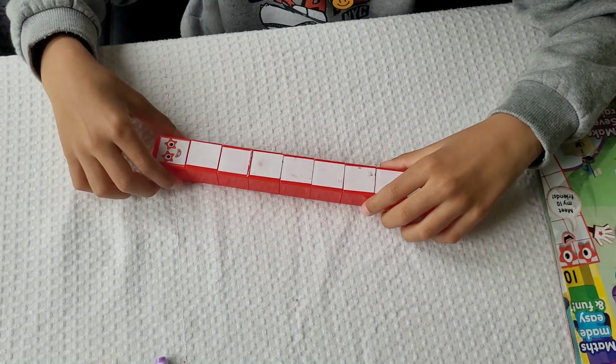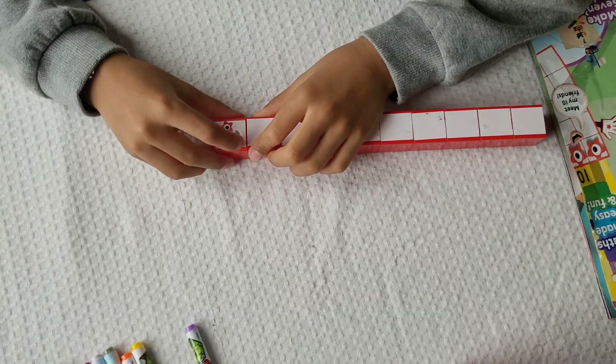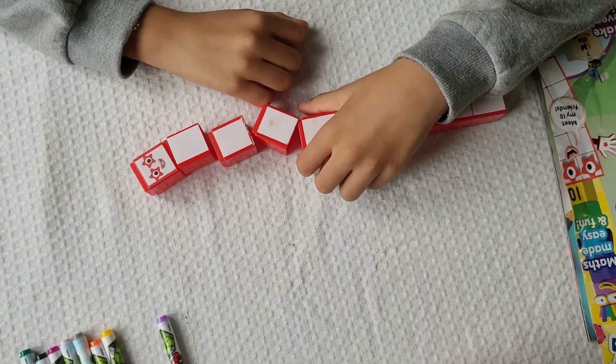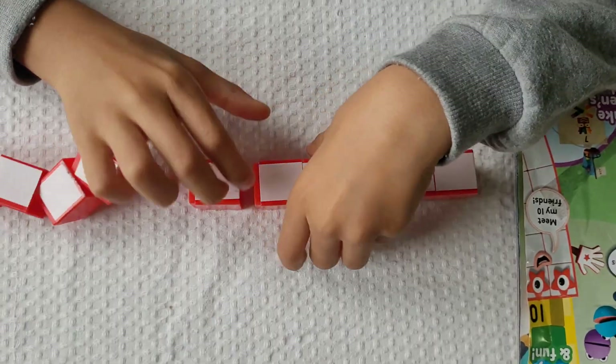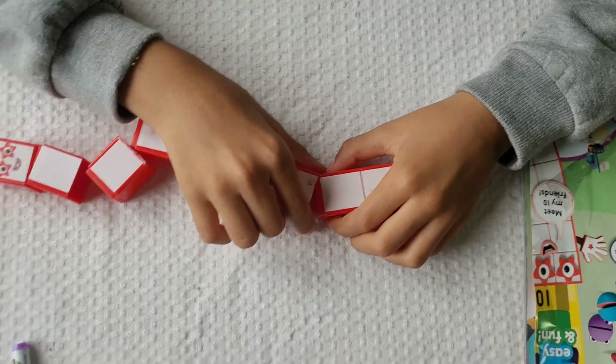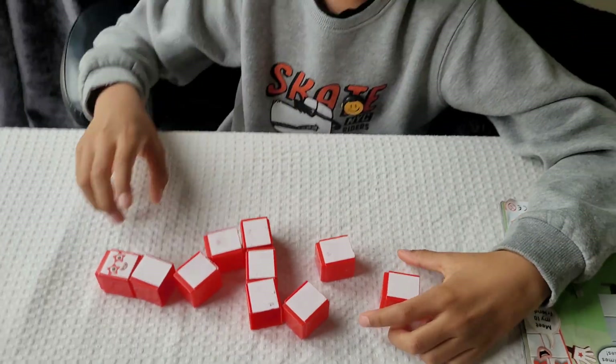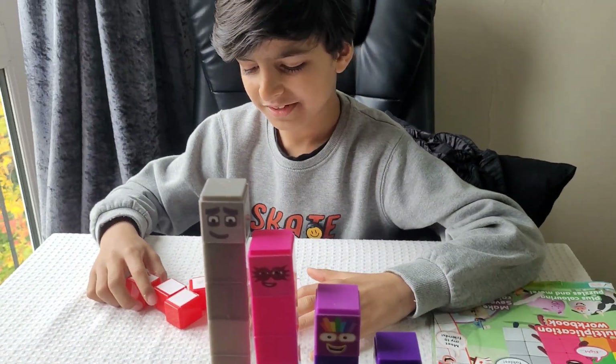Now let's build number block ten. One, two, three, four, five, six, seven, eight, nine, and ten. Number block ten!